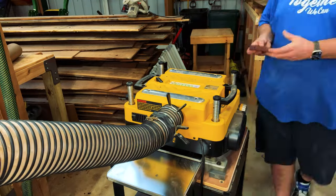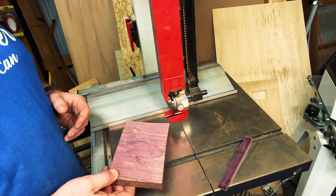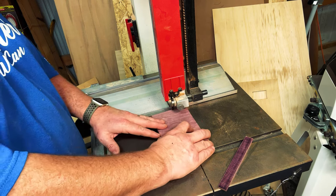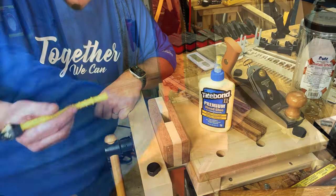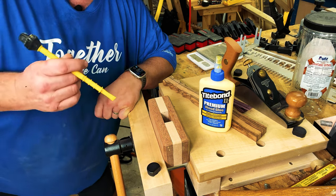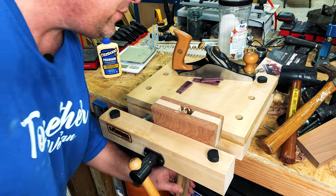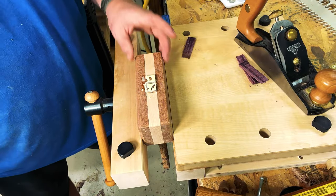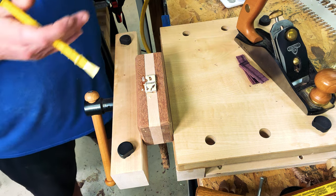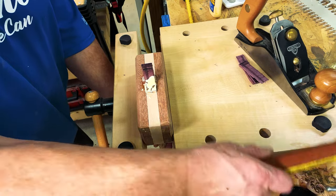Now that I have my purple heart planed to the same thickness, I'm just going to run it through the bandsaw and cut a couple of wedges, just in case I mess up on the first one. Over at my bench vise, I'm going to apply a little bit of glue into that handle hole so we can slide the handle in. Now that I have wood glue in the center of that handle hole, I'm going to stick the handle through. Once the mallet handle is through the head, I'll take my little wedge, put some wood glue on it, slide it into place, and tap it in with a hammer.